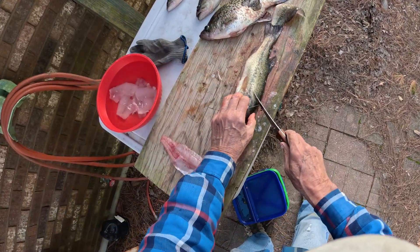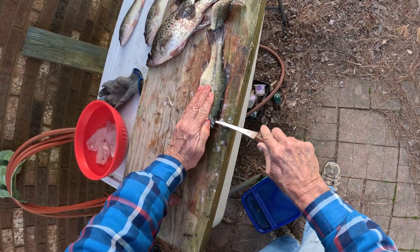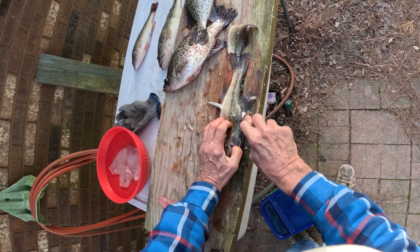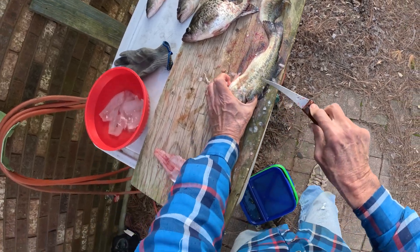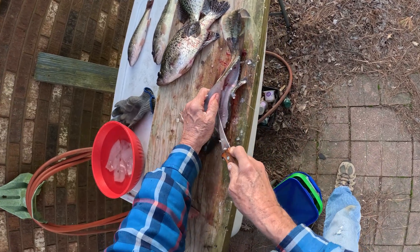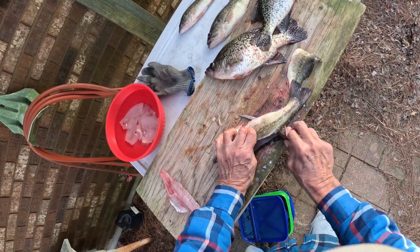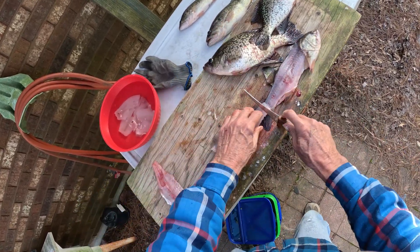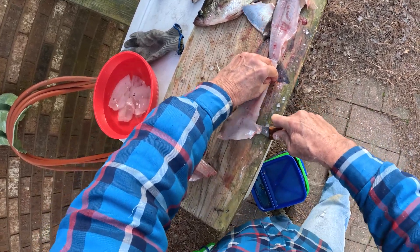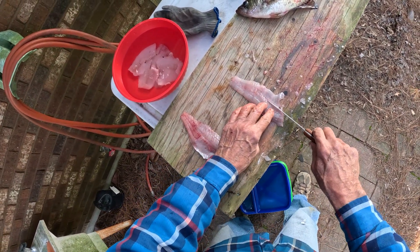I'll put that one aside and get the other side finished up, then I'll show you. It gets some little bones out that are right along the lateral line — that's where they feel vibration. Bass are a predatory fish, and when the water is real cloudy like it was today, they feel the vibration of a spinnerbait or a crankbait going by and just home in on it.